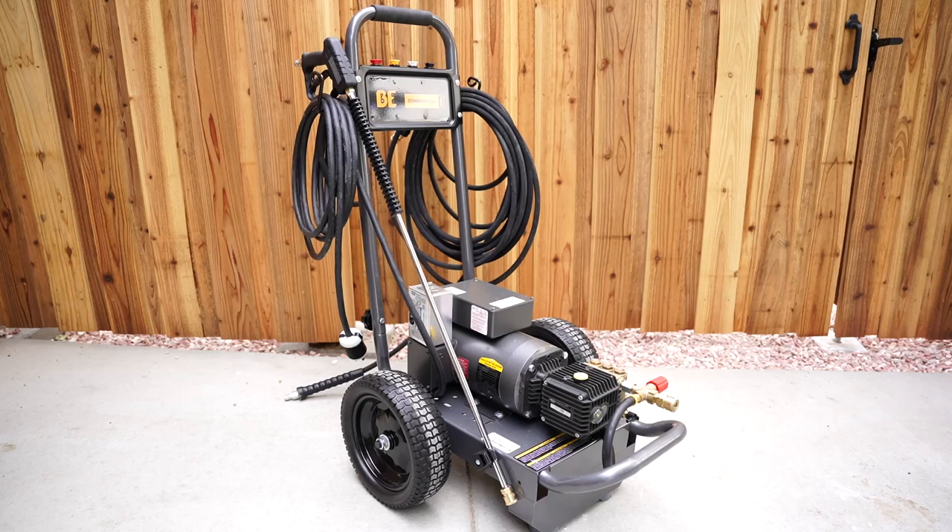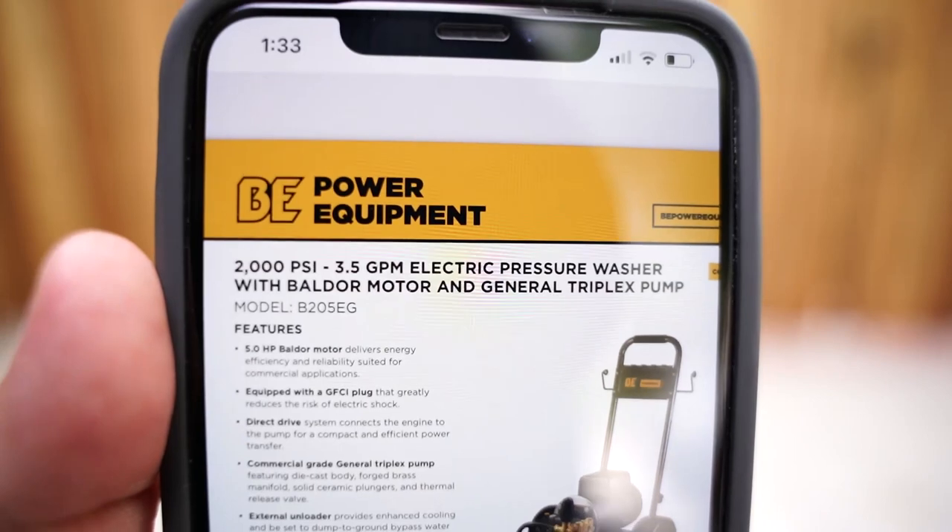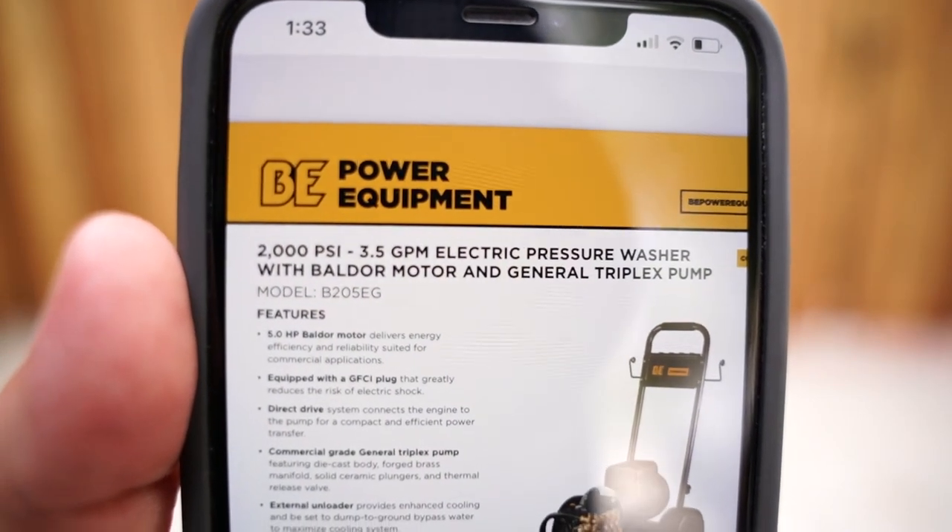What's up guys, today I'm going to be talking about this beast. It's a BE 5000 watt pressure washer, model number B205EG.